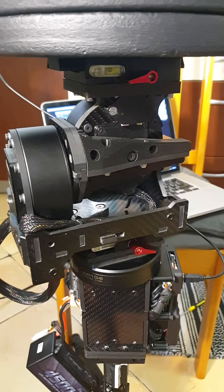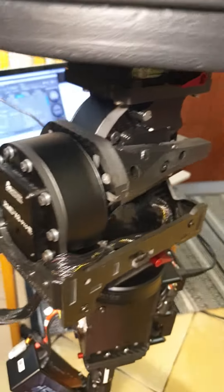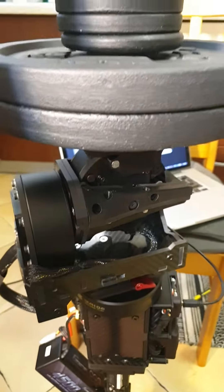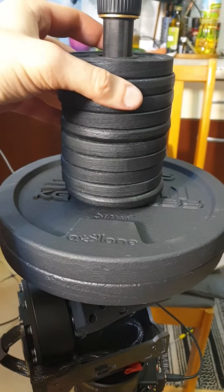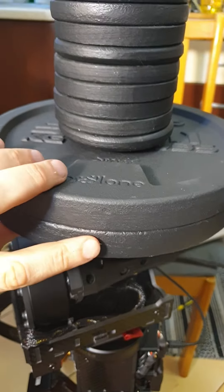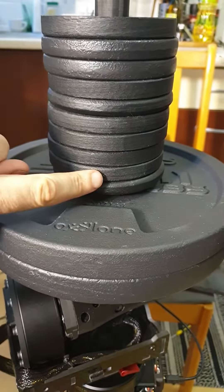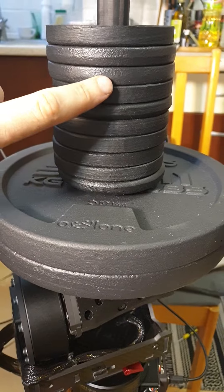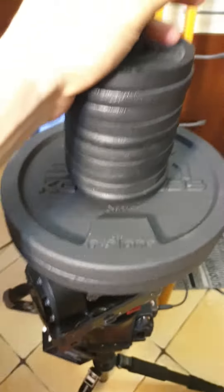Doing a new test with the Shramko gimbal for 3D 360 cameras. Here we can see two plates: 5 kilo, 5 kilo, 10 kilo, 11, 12, 13, 14, 15... 50 kilo.